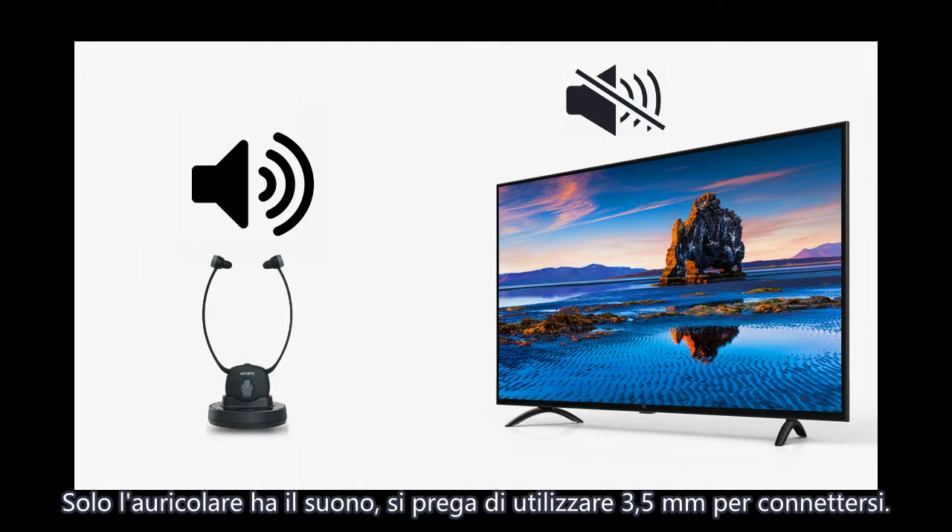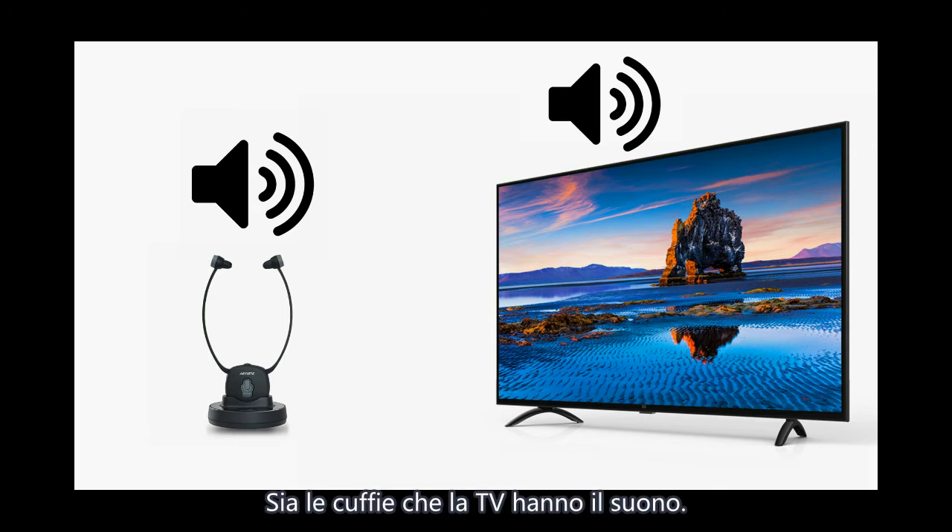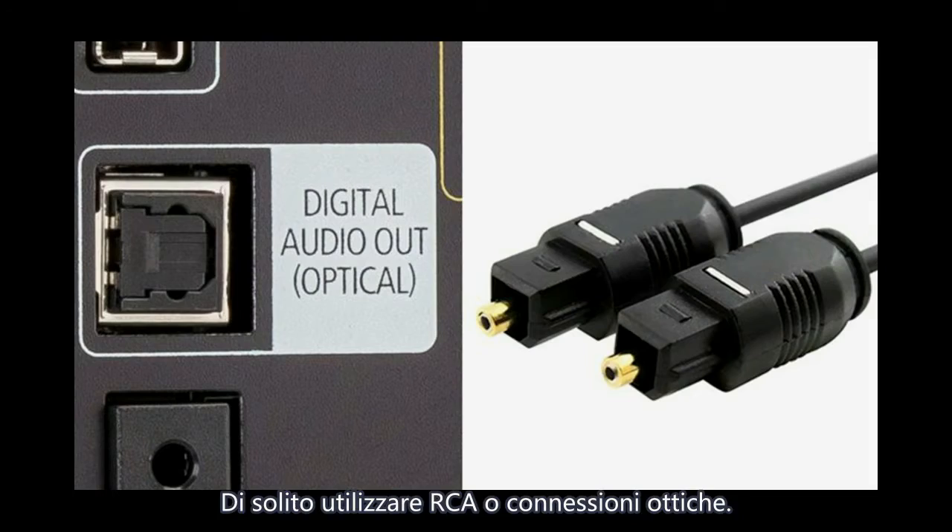With the 3.5mm connection, only the headphone has sound. With RCA or optical connection, both headphone and TV have sound.